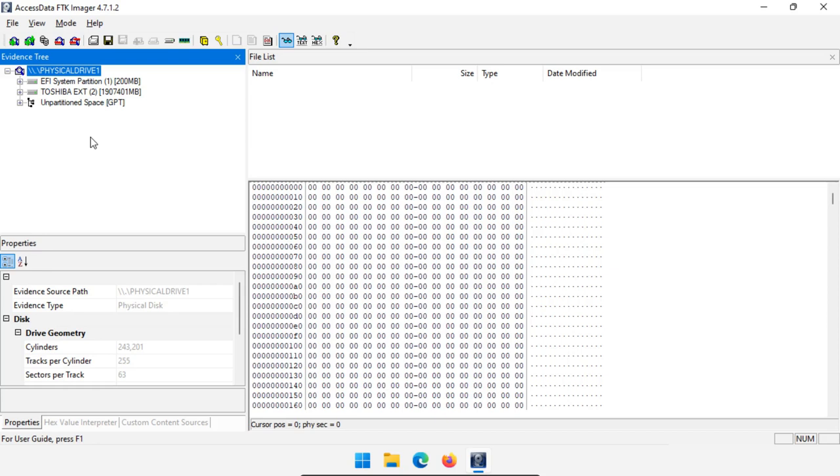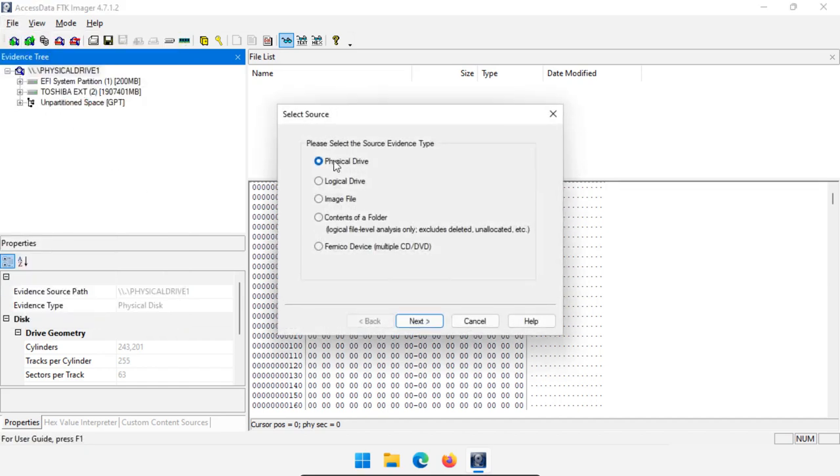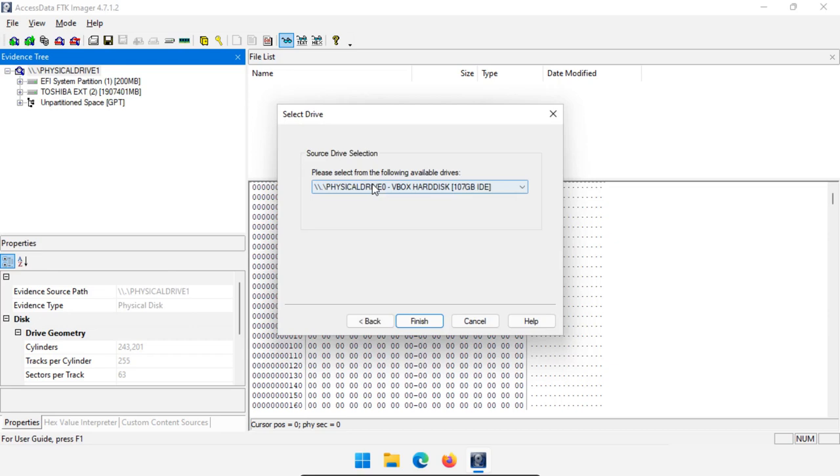It does take a little bit longer, but if our suspect drive happens to go bad while I'm doing my analysis then I've already lost my image. I'd rather be creating our disk image now. So go to File and go to Create Disk Image. We want to image a physical drive. Select our drive — drive one, the Toshiba external 3.0 — and then click Finish.